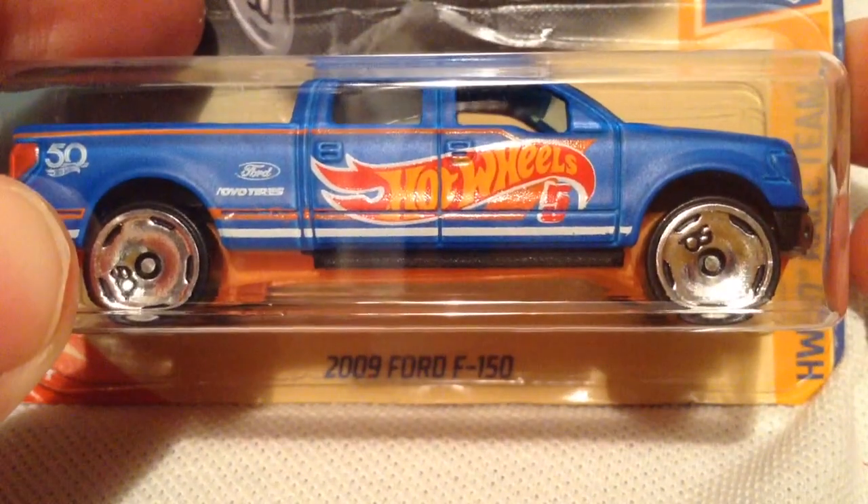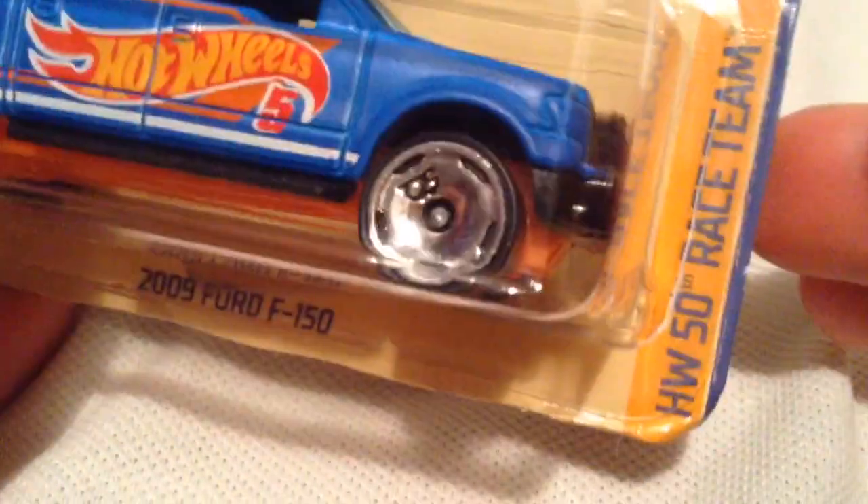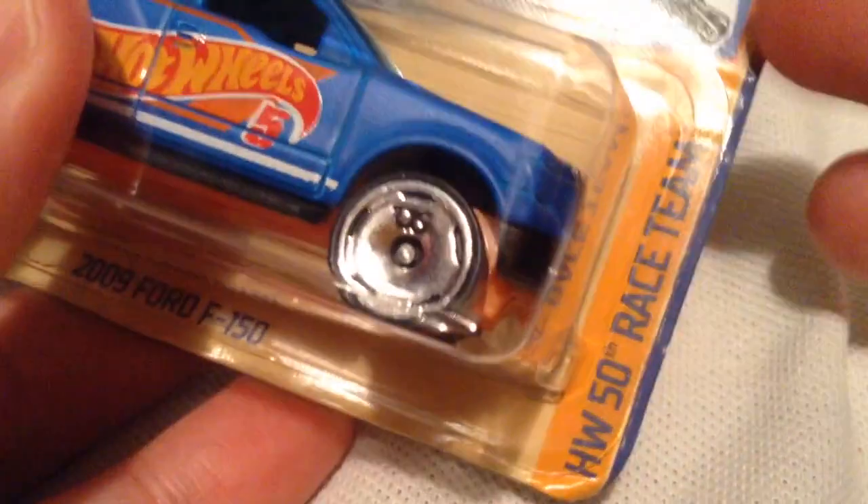Hey YouTube, it's me Julien. Here's a 2009 Ford F-150 from the HW 50th Anniversary Race Team. Here's the card art — they yellowed the card a bit to make it look like it's old, that's pretty cool.